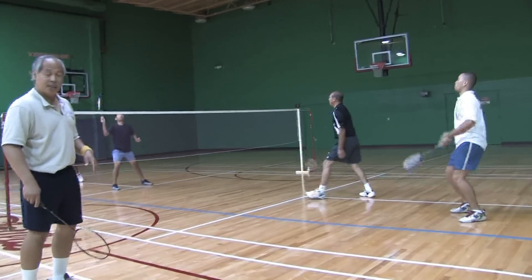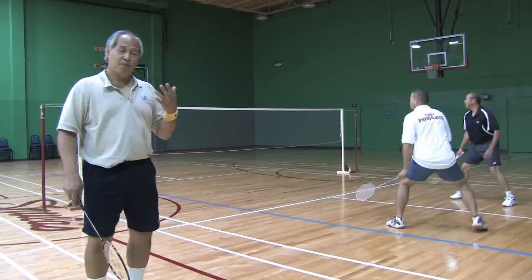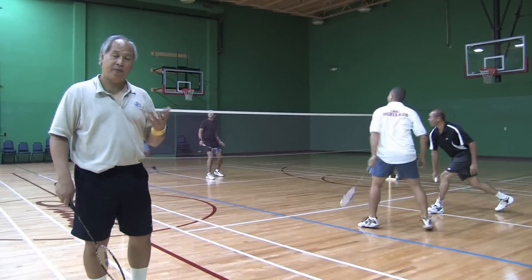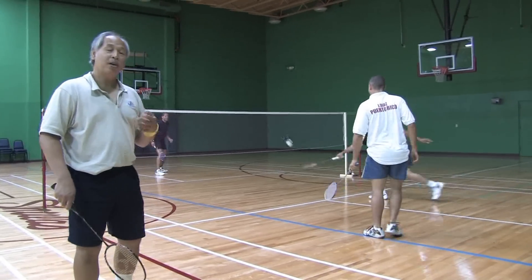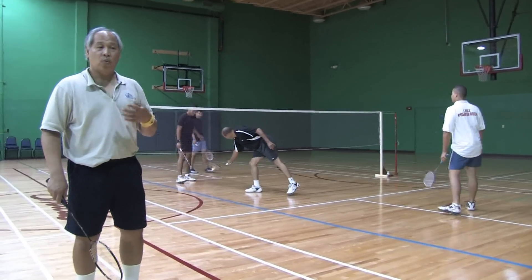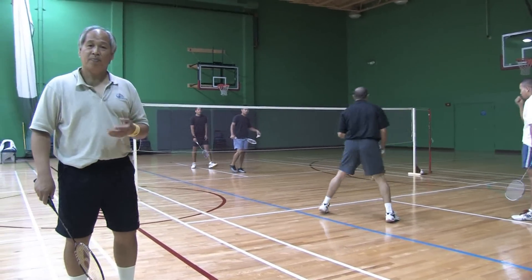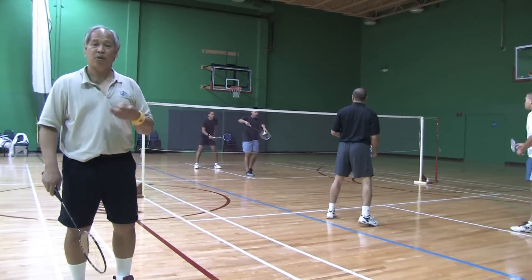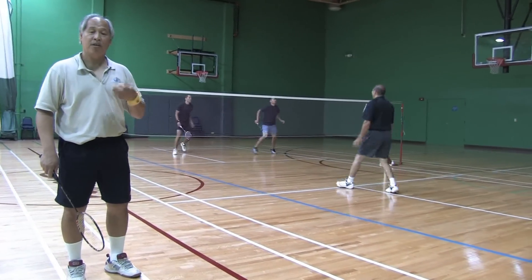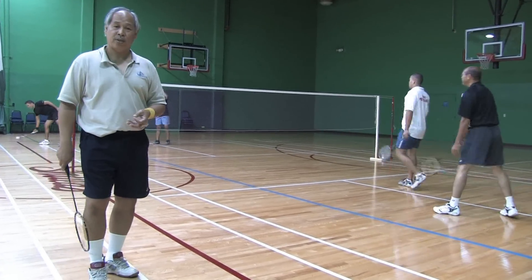Now, usually somebody hits up. When the shot is hit up, the best thing to do is to hit down. So any time you hit up, that's a defensive shot, so when you hit up, prepare for it to be coming down. Same with the other side — when it's hit up to you, try and hit down. Because that's the object of the game, you want to win. And you don't win by hitting it high and deep all the time, you win by hitting it down and having it hit the floor, and forcing them to make a weak return.